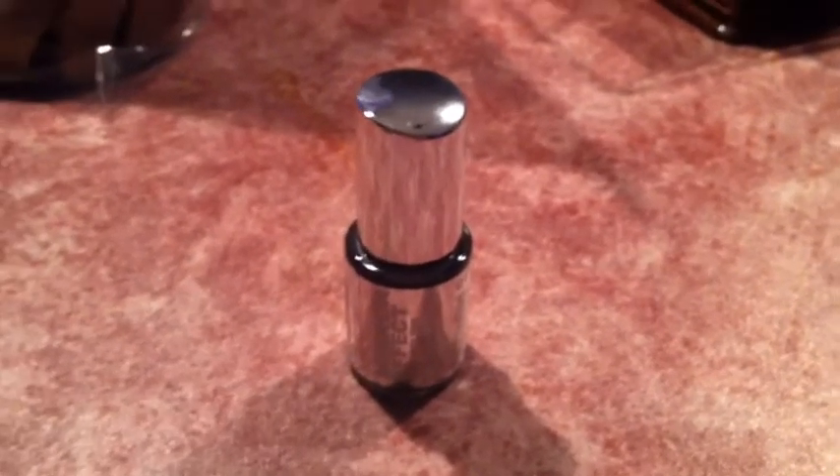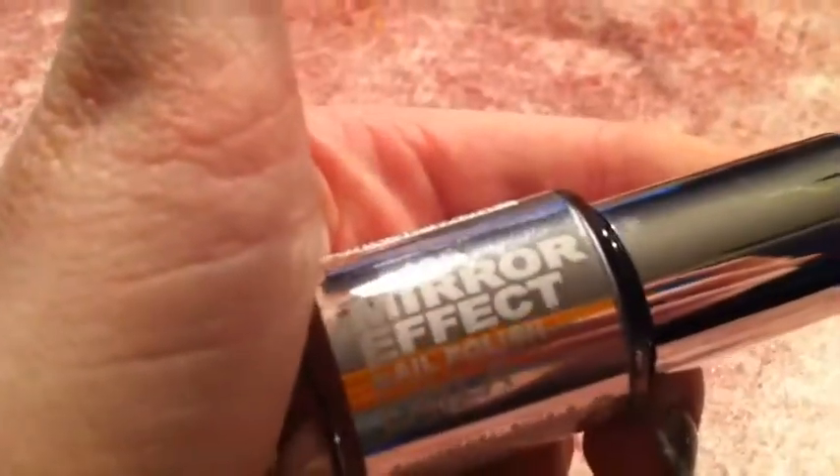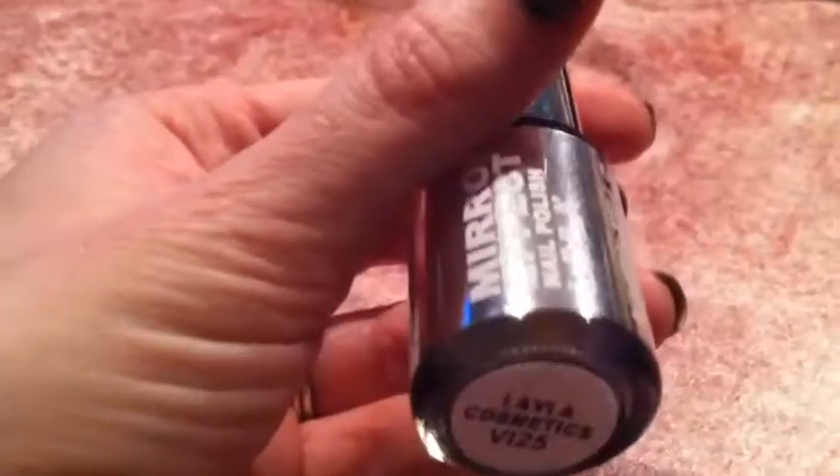Hi, I wanted to share with you all something that I had ordered online. I just finally got it. It's the Layla Mirror Effect Nail Polish in the color 1 Metallic Chrome. I had to pre-order this actually — I've been waiting for a few months and it finally came in.